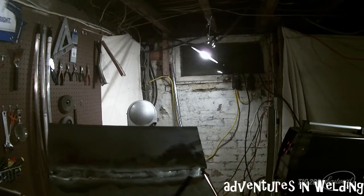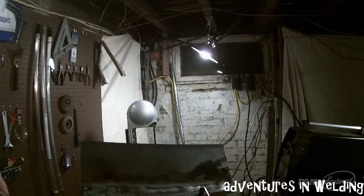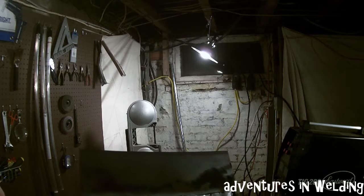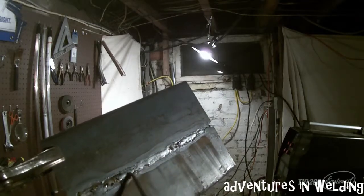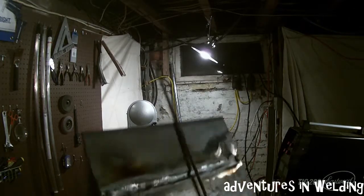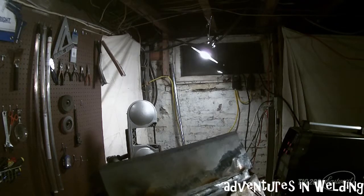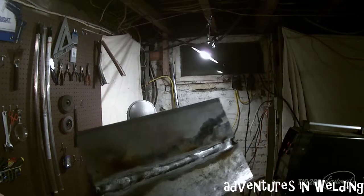You can see we started from this end and traveled to this end with the lay wire technique, so you're not going to see a lot of ripple — everything is pretty smooth. Flip it over and there's the back side. You can see we without a doubt penetrated all the way through. If you're doing this for a fit-up or test, you'd come in using either the dip or lay wire technique — probably dip — and lay your cover pass right on top.